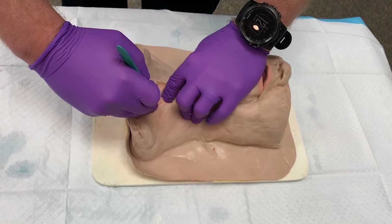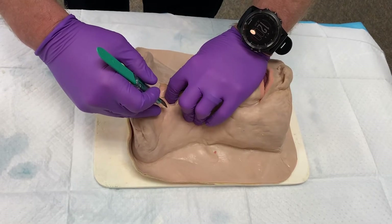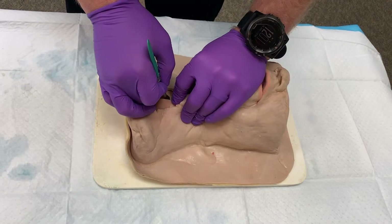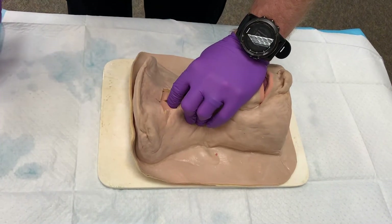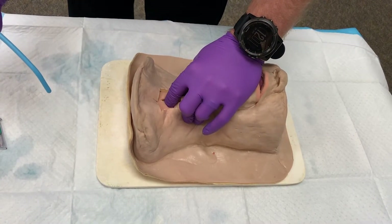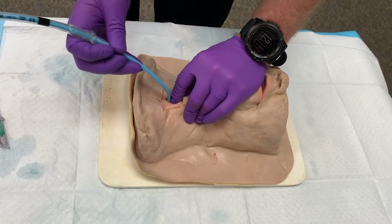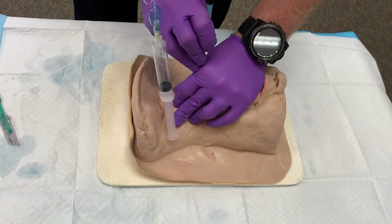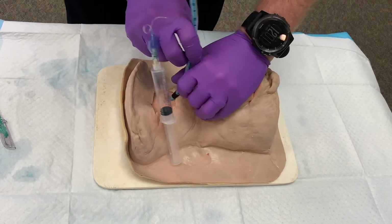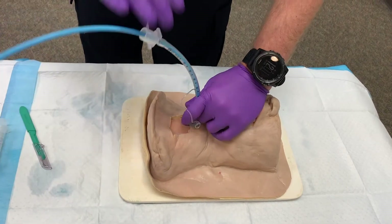He identifies the cricothyroid membrane with his index finger of his non-dominant hand, incises the cricothyroid membrane with a horizontal stab incision, and immediately withdraws the knife and inserts that same index finger to bluntly dissect the hole, followed by the coude tip of the bougie distally, and then the cuffed tracheal tube. As always, we confirm with end-tidal capnography CO2 for proper placement.